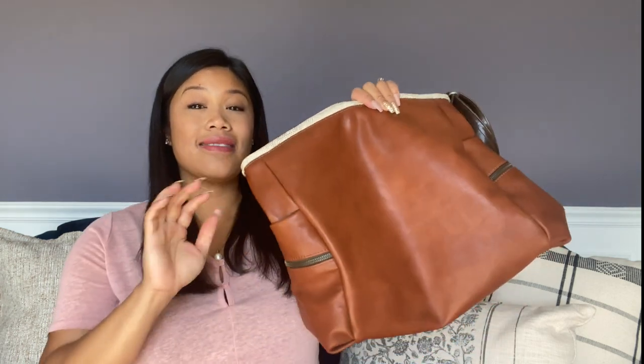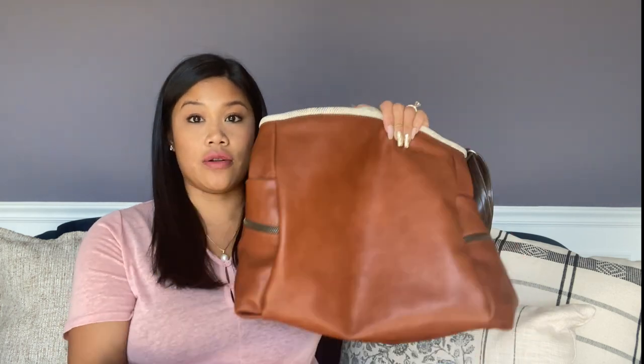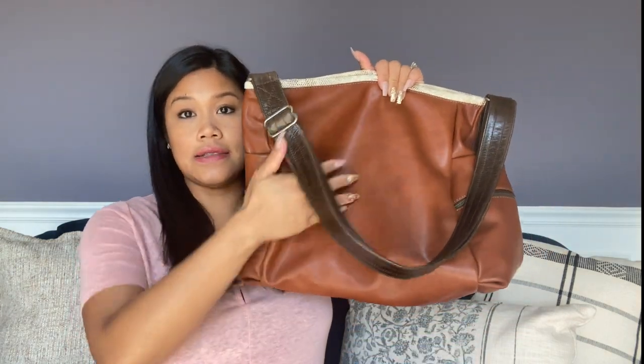The particular design that I have is a limited edition. I think they still have it in stock — I will link it down below — but it is a limited edition so this particular style and color won't be on the website for long. This is the Sahara Mel leather that makes up the body of the bag.